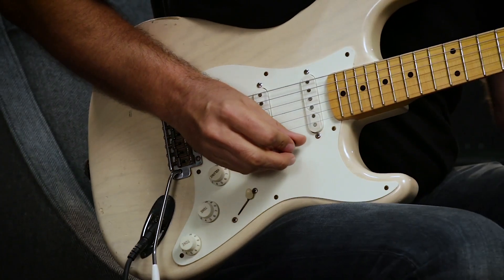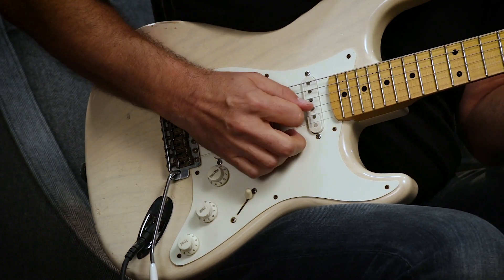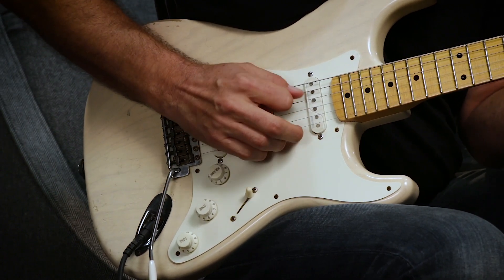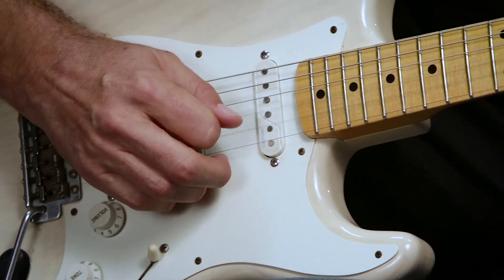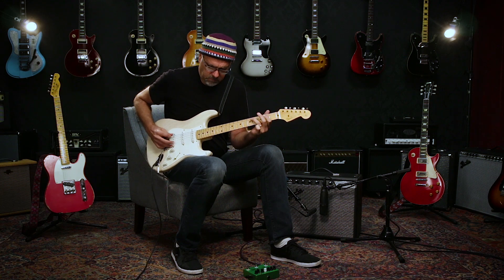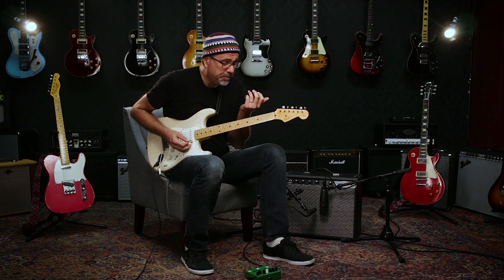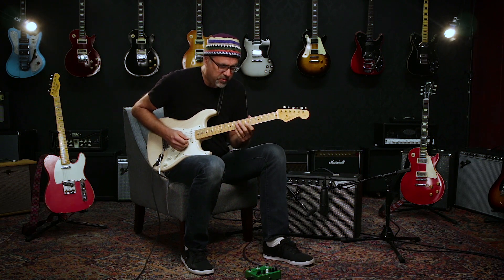Let me just show you what it sounds like to go from the neck position to the bridge. Now I'm going to go to that middle position, because a lot of times the middle position on a Strat is wimpy in comparison as well.